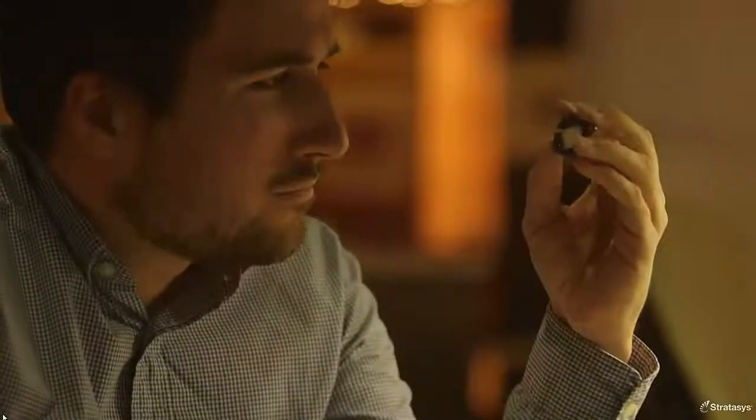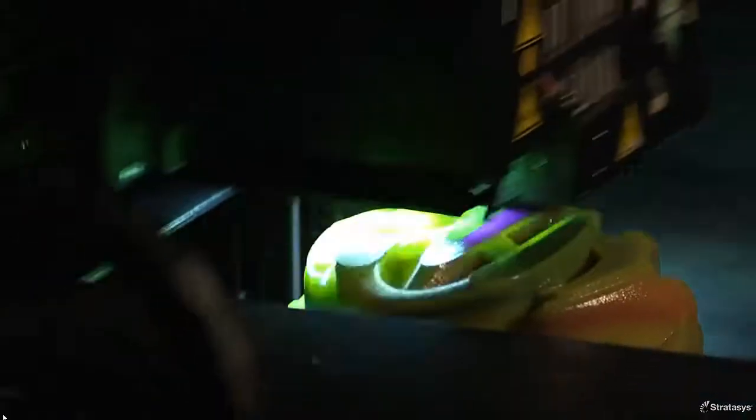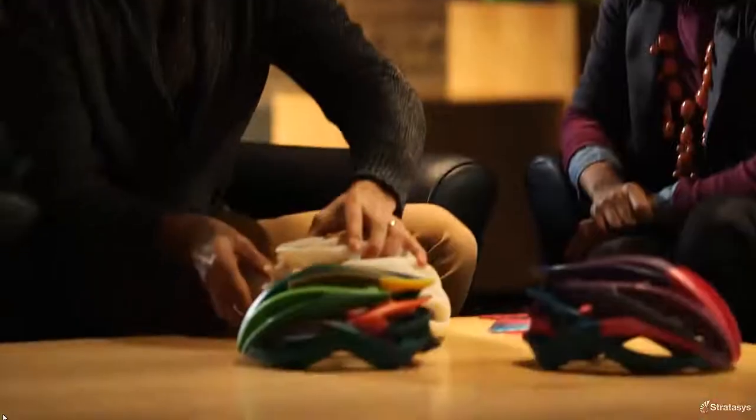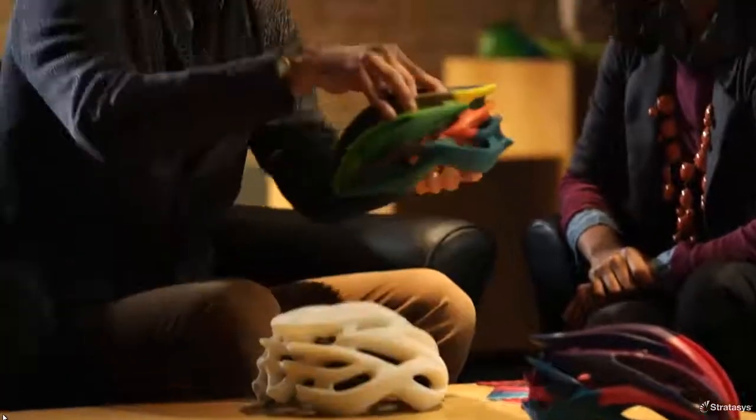CONIX technology has always worked by combining two model materials inside a 3D printer to create a variety of composite materials in one print job. With OBJET 500 CONIX III, we've expanded the technology to let you start with three model materials, and for the first time ever with Polyger technology, you have the ability to 3D print in color.